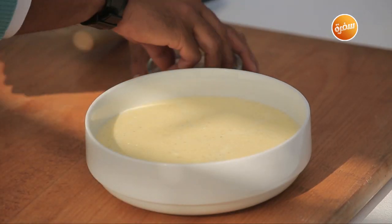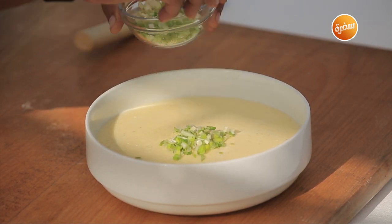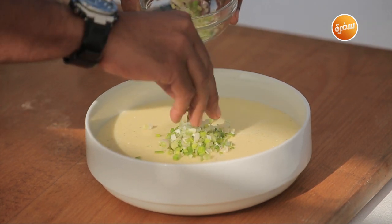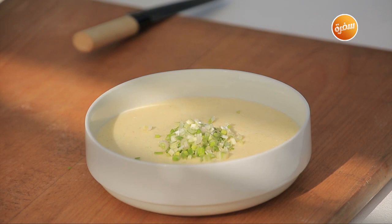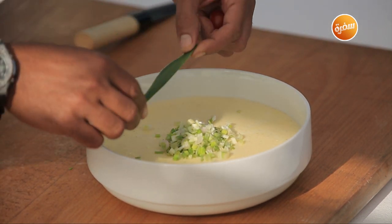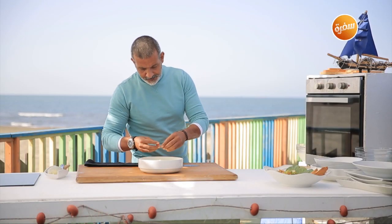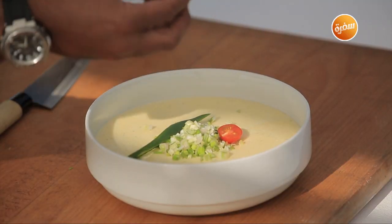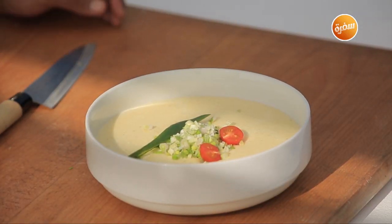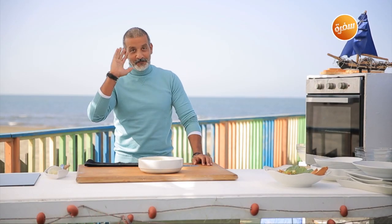Last thing — add green onion on top. That's optional — if you don't like green onion, skip it. Something a little spicy, and it breaks the color of the dish nicely. So today I made the seafood dip and the potato cream soup. I hope you enjoyed it — see you in a new episode, bye!